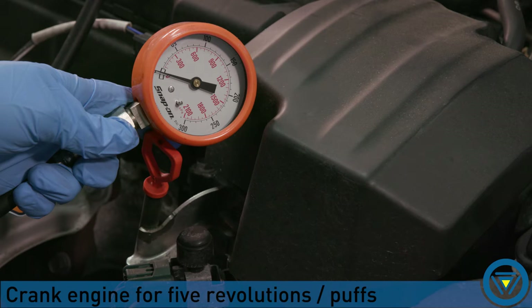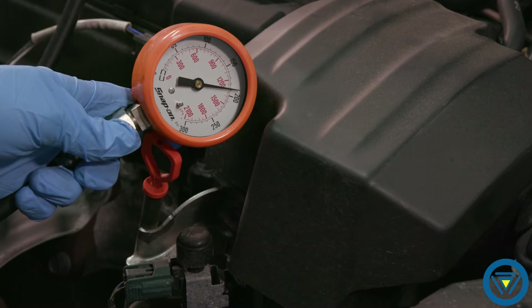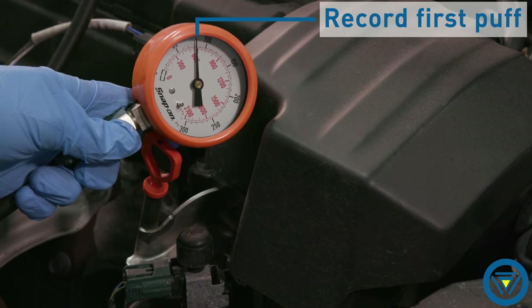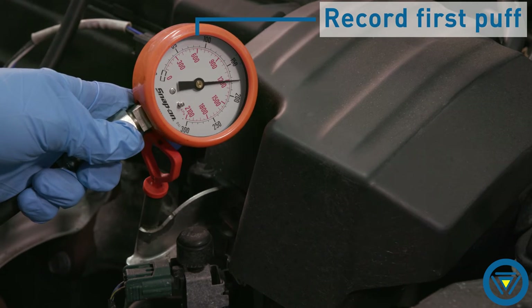Have an assistant crank the engine five revolutions, or five puffs of the needle on the gauge. Hold the accelerator pedal to the floor. Watch the gauge and record the first puff or peak of the needle. The first puff should be 50% of the total PSI.